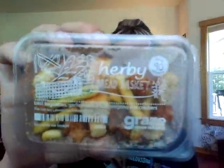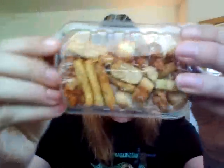The next one is the herby bread basket, which is like croutons and little snacks. It has basil baguettes, garlic crostinis, and oregano rice crackers. That will really help if you're wanting something salty or savory.